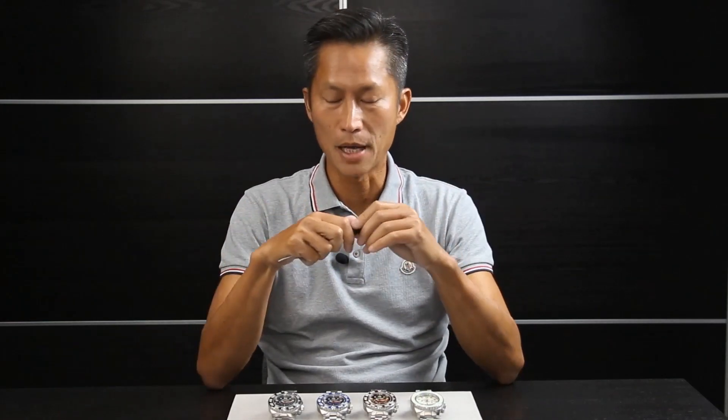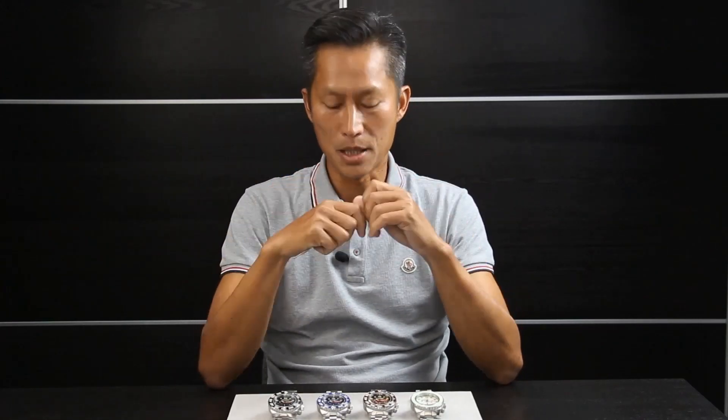Hi everyone! My name is Wayne Liang, the Eragon watch designer. A few weeks ago we released the Eragon Divemaster 4th generation and many of you have received the watch and are loving the new timepiece.